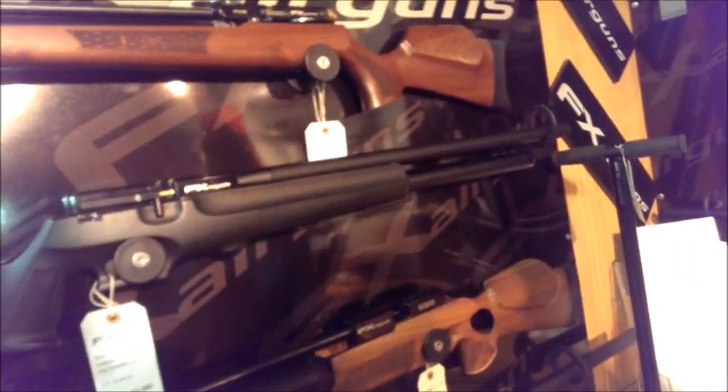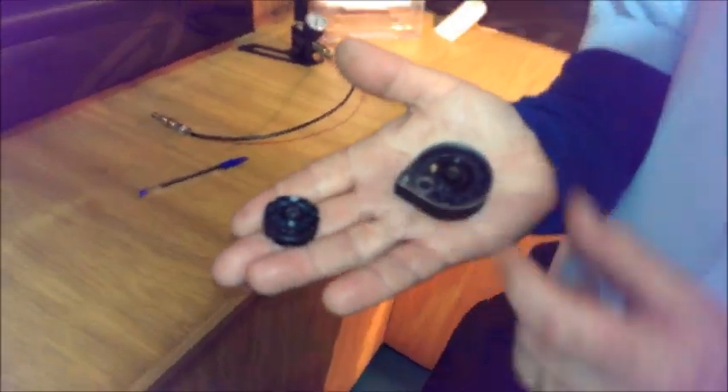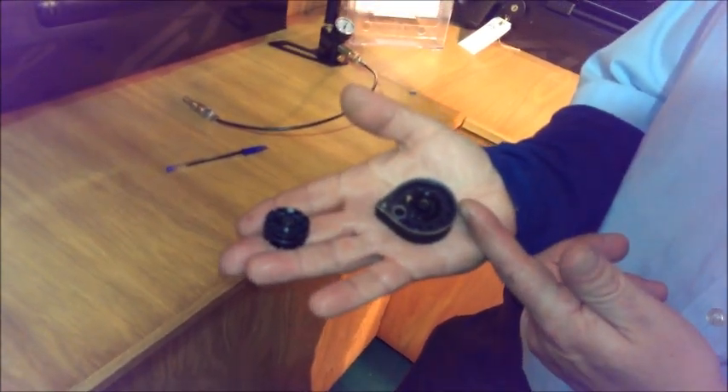Apart from these two here — the Typhoon and T12 — which take a little 8-shot rotary mag. That's the 8-shot, available in .177 or .22. The main mags for the others are 16-shot in .177 and 12-shot in .22.